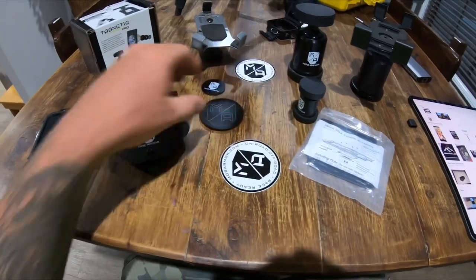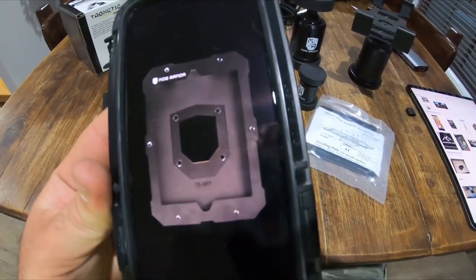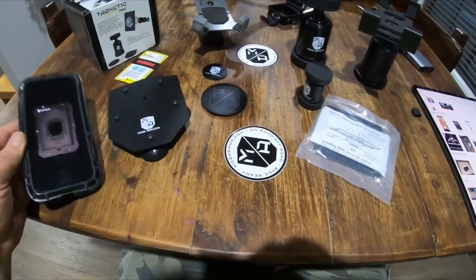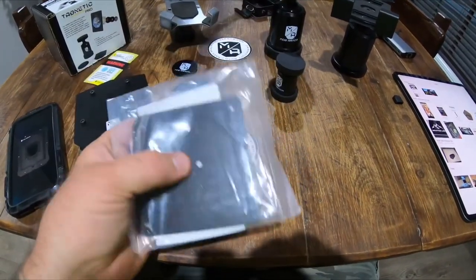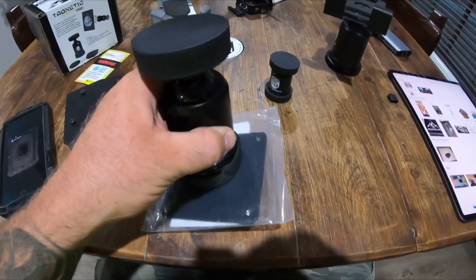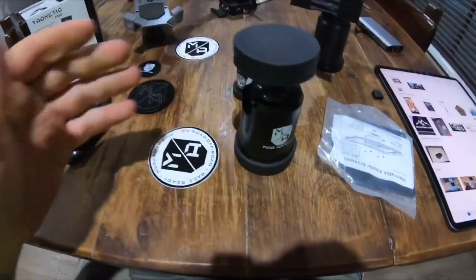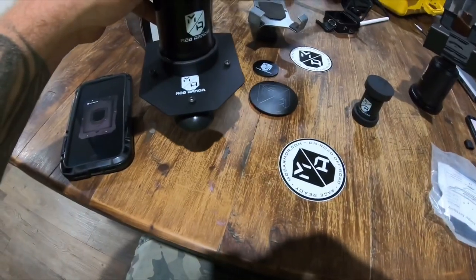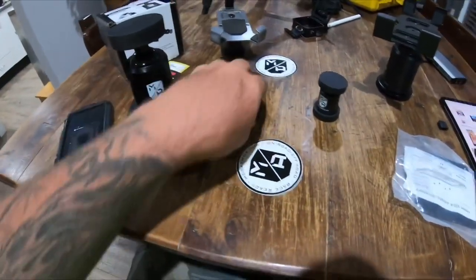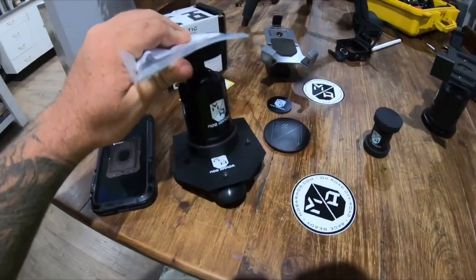I'm also waiting on a case for the iPad — a full metal surround case for the 12.9 inch. You get a plate that mounts into the back of that case which then attaches to the Tabnetic, so when you put your case on you're good to go. And you can see how much force these magnets have — listen to that bang when they connect. They get stuck hard with a lot of force, definitely don't get your finger caught!